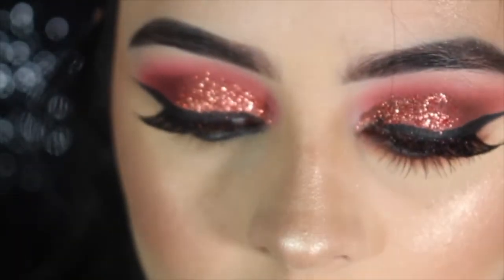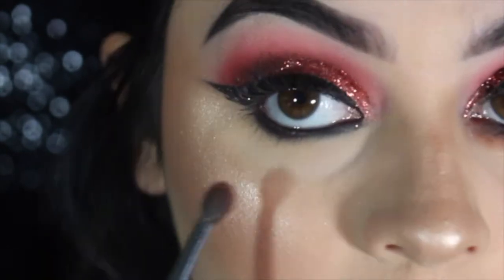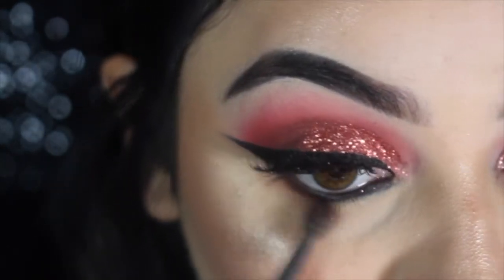So now for the bottom, I'm going to go in with the Renaissance palette and this color right here on a Morphe M507 and just smoke this out.